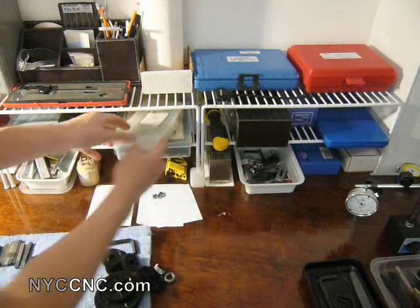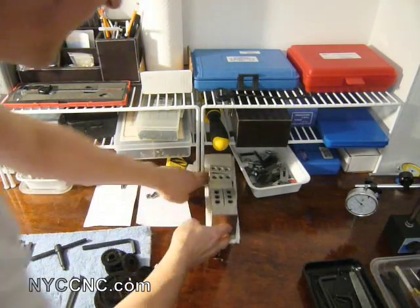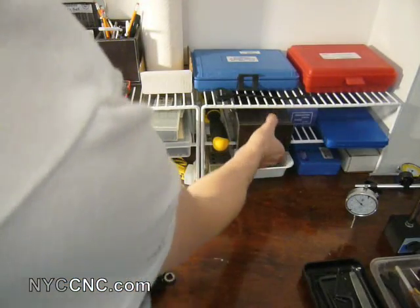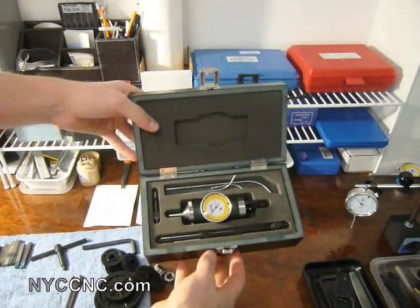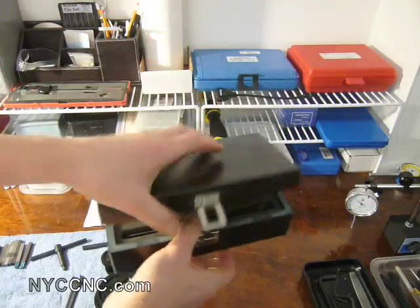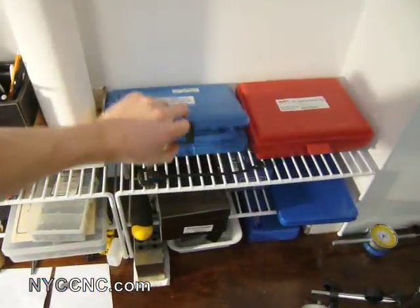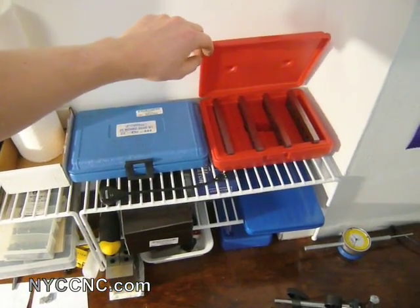I've got a couple sets of perforated 1-2-3 blocks and miscellaneous fixturing parts, which are mostly for the mill. I've got a Fowler coaxial indicator, which is great — mostly used for the lathe but also can be used on the mill. I've got my set of machinist squares and then a high-quality set of precision parallels, which are also great.